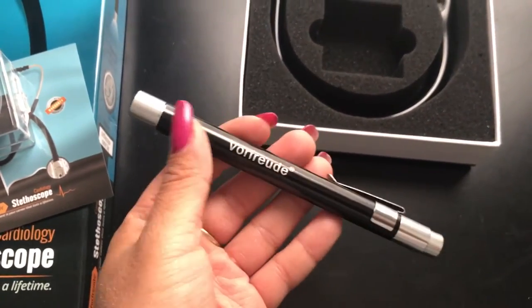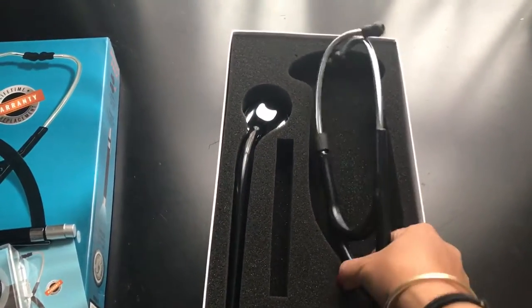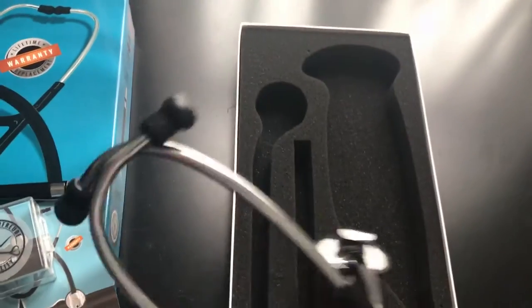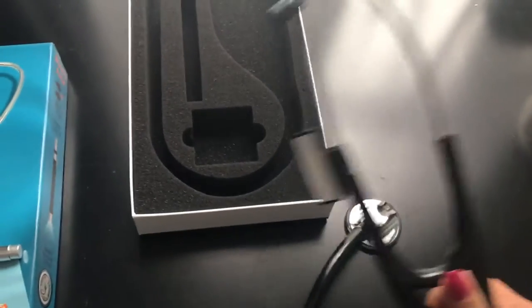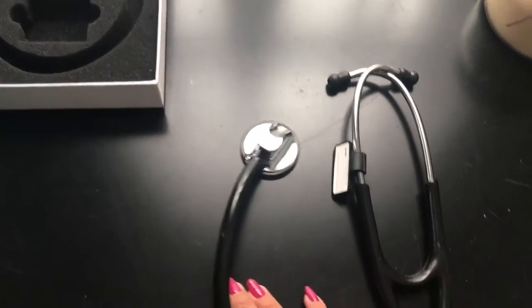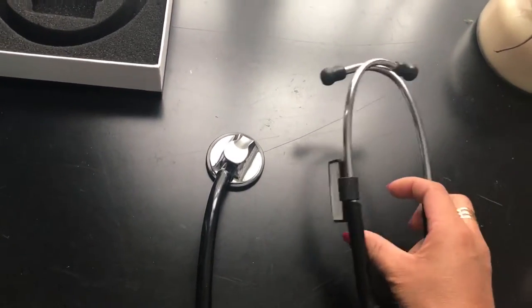There are currently no batteries in it, so it's not working. And here is the main product. In the packaging, it's really well protected. They included a nice little foam insert to make sure it doesn't move around during transit. And here is the stethoscope.